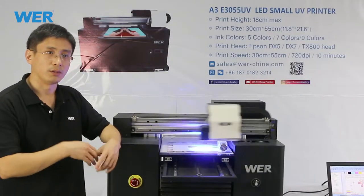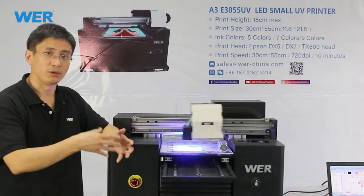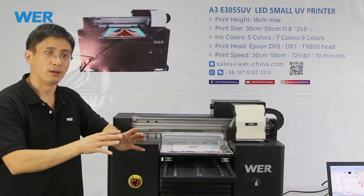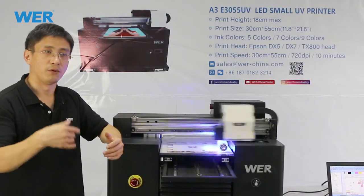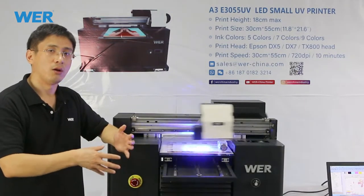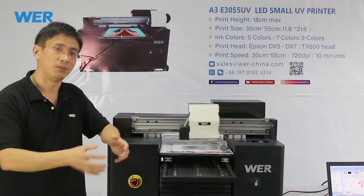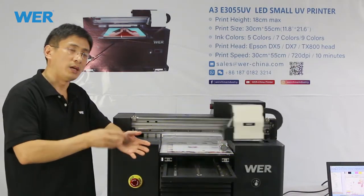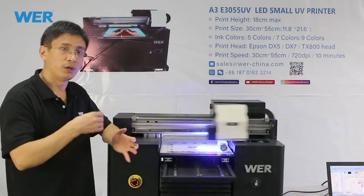Some customers always ask us: when they buy the fly-by-year printer from us, technical problems and support will be a big concern for them. We always chat with them by WeChat, by WhatsApp, and explain that we have good support available.